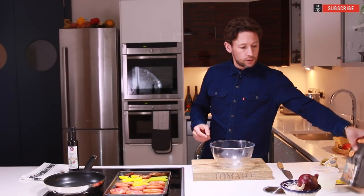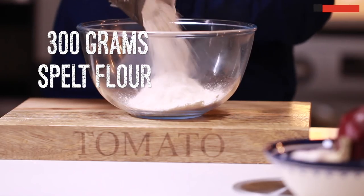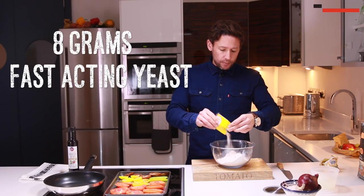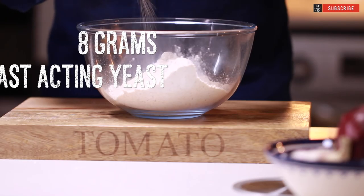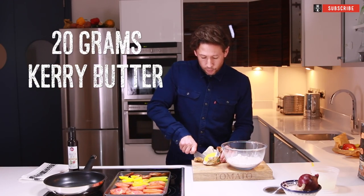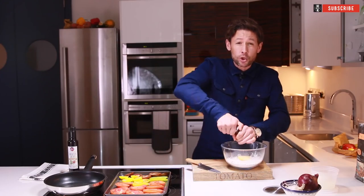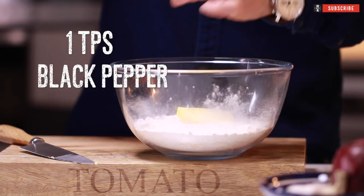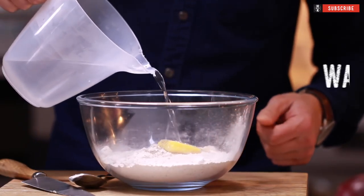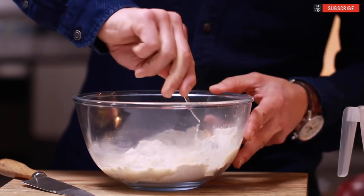For our dough we're going to use spelt flour — I'm going to put in there about 300 grams. Into that I'm going to add a little bit of fast-activating yeast, a little bit of butter, just a small amount. Now a good amount of pepper in this one — we'll probably put in there a good teaspoon of black pepper. We'll add to that a little bit of warm water.